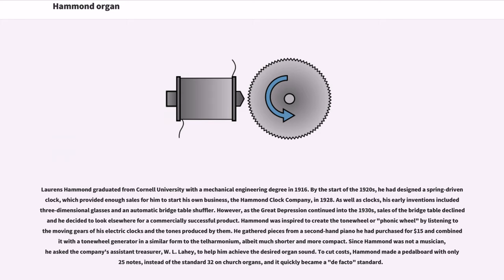As well as clocks, his early inventions included three-dimensional glasses and an automatic bridge table shuffler. However, as the Great Depression continued into the 1930s, sales of the bridge table declined and he decided to look elsewhere for a commercially successful product. Hammond was inspired to create the tone wheel or phonic wheel by listening to the moving gears of his electric clocks and the tones produced by them. He gathered pieces from a second-hand piano he had purchased for $15 and combined it with a tone wheel generator in a similar form to the telharmonium, albeit much shorter and more compact. Since Hammond was not a musician, he asked the company's assistant treasurer, W. L. Leahy, to help him achieve the desired organ sound.